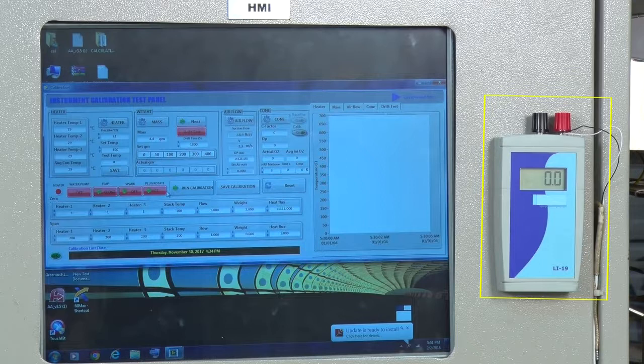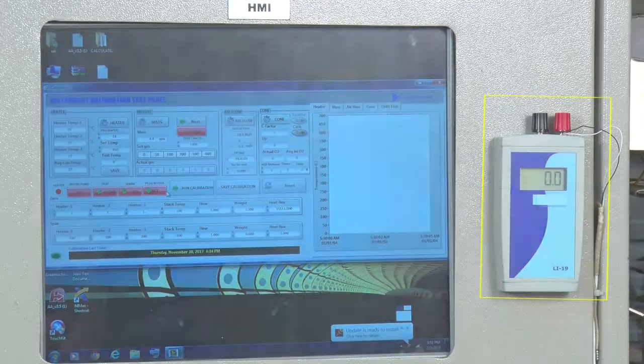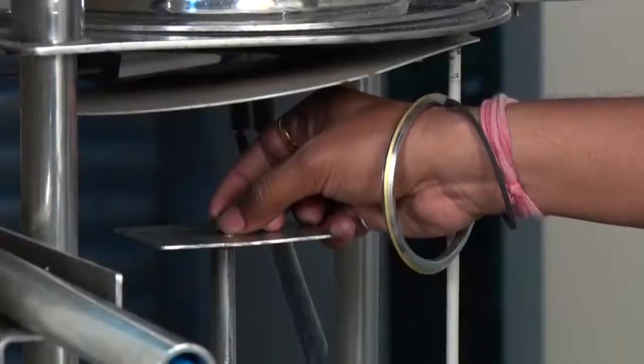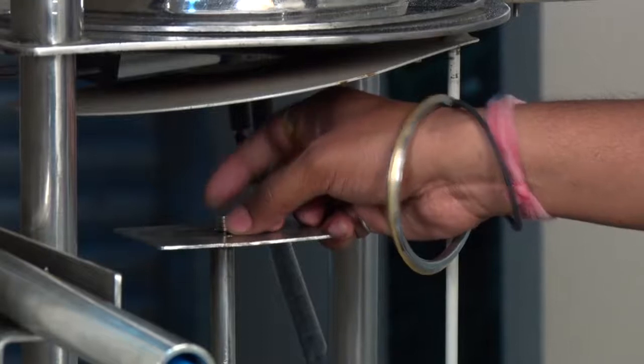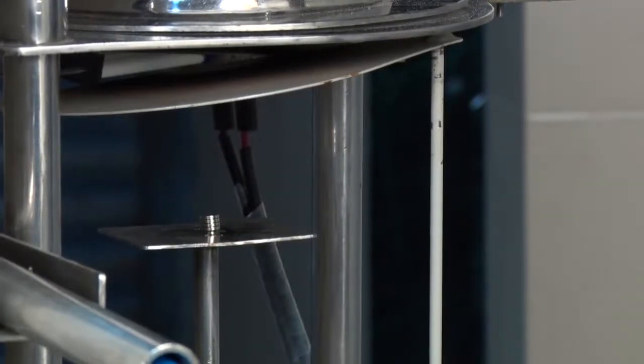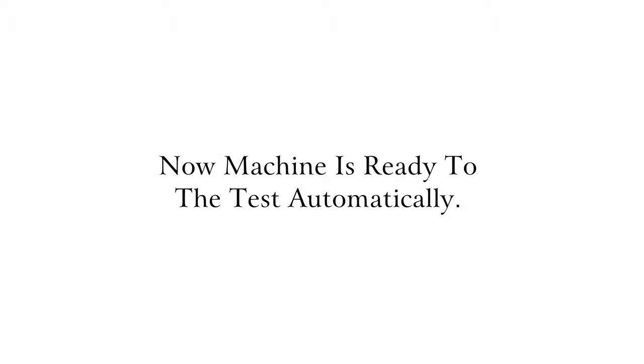As soon as it reaches the 24 KW reading, we note the temperature and set it as the heater cutoff. We also have a load cell here, along with a standard weight used for load cell calibration. We can place the standard weights on it to calibrate through the software. Now the machine is ready to check the sample.